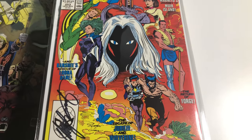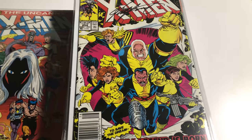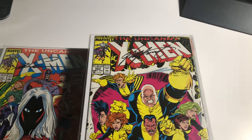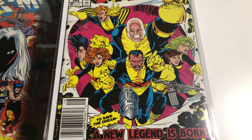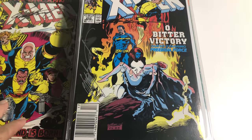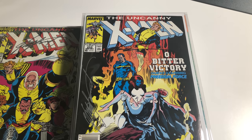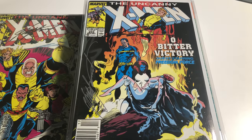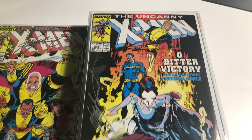All these books are pretty much perfect from this point on — they're all perfect. Number 254 is signed by Chris Claremont. Number 255 — this is the first appearance of Mad Suit — signed by Chris Claremont and Mark Silvestri.